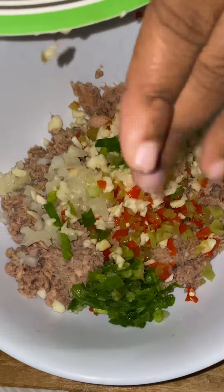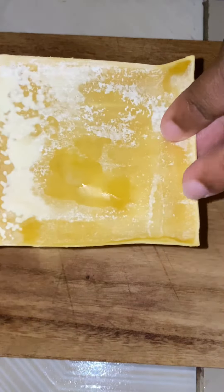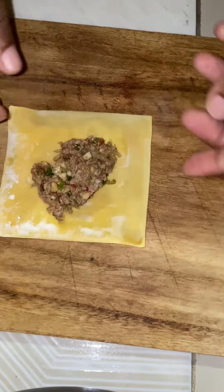I'm gonna mix it all in together. After I finish mixing my tuna, I'm gonna prep my wonton skin, and then I'm gonna take some water and wet the corners of the wonton skin — like what I'm doing right here — so that when I put my tuna in, I'll be able to fold it properly.